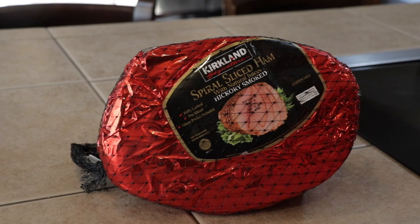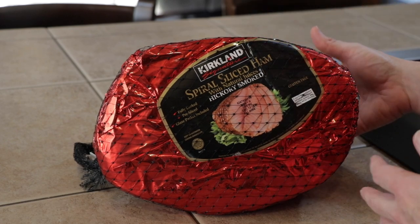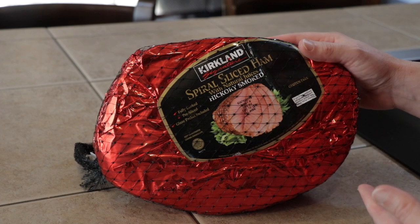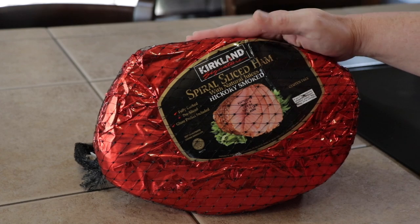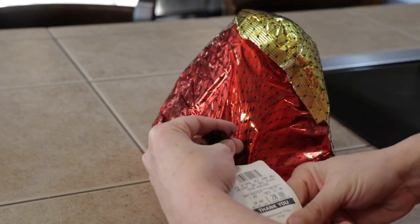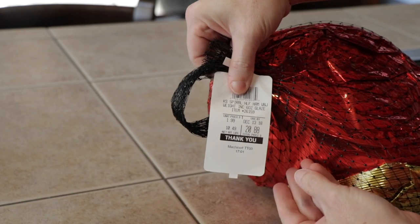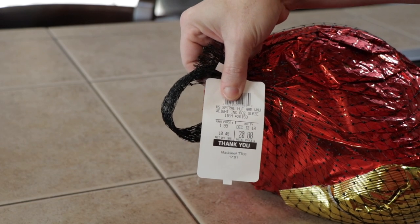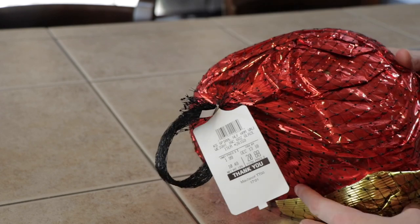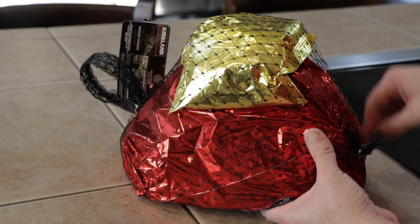Let's talk about our ham. I got it from Costco — they have some of the best prices going, and you'll find even better deals during the holidays. This is their signature spiral sliced ham. It's a dollar ninety-nine a pound, and this one came out to 10.49 pounds, putting us at $20.88. It comes with a glaze packet, but we're not using that — we're going to make our own.